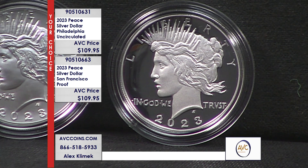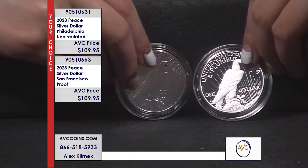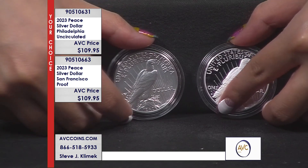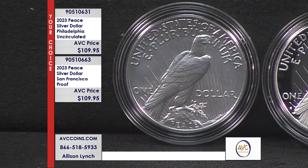Both of these coins are struck in high relief, which is the original 1921 style, done the same way in 2021, and they've carried it forward this year with the 2023s. An Uncirculated strike is a coin intended for circulation. These special issues aren't, but they don't change the striking process. They do not polish the dies, they do not polish the planchet, and they do not strike it twice — they strike it once.